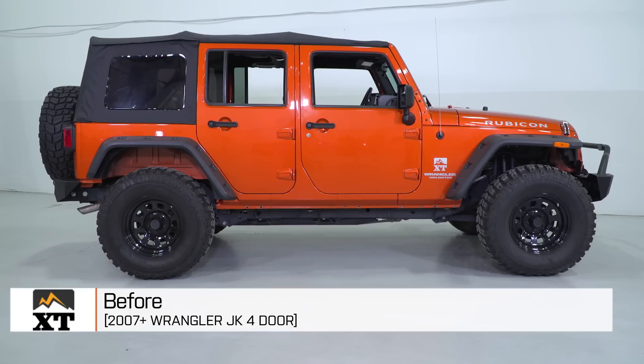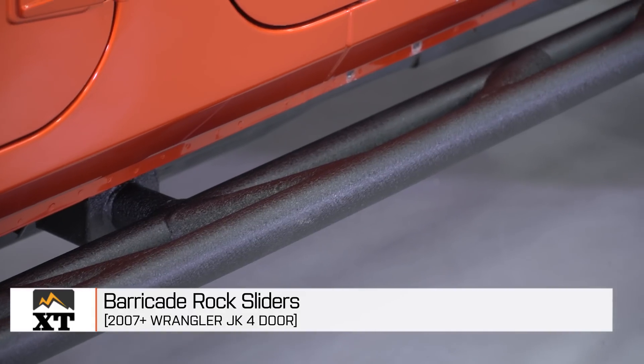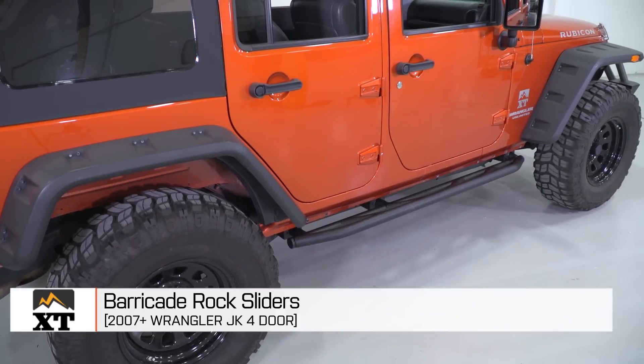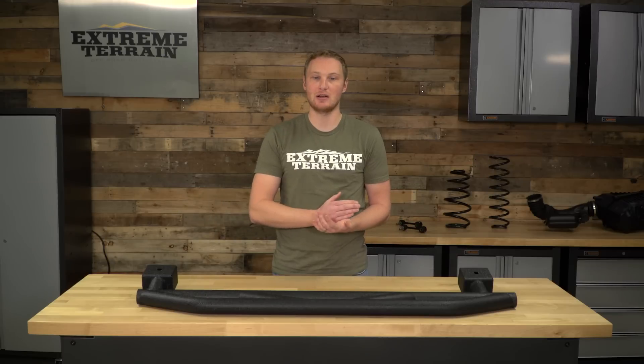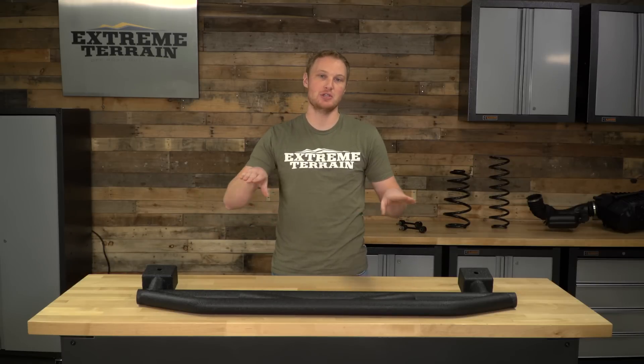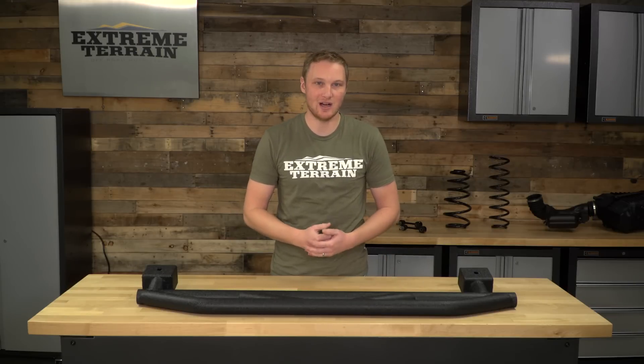This slider is a heavy-duty two-inch tubular stainless steel covered in a textured black powder coat finish. You can see that it does slant up slightly, which is a nice feature when you do slide along a rock — it's actually going to want to push the Jeep away from the rock a little bit, just ensuring that you're not going to get hung up.